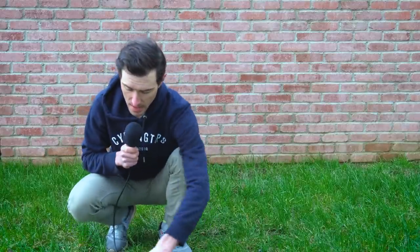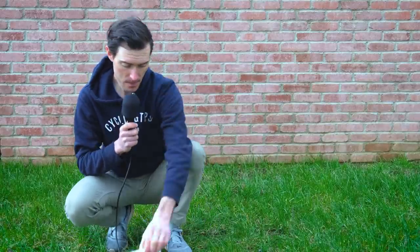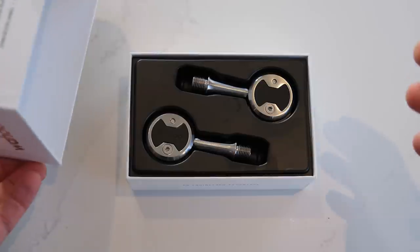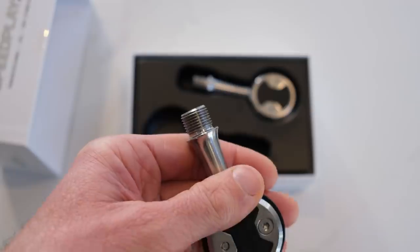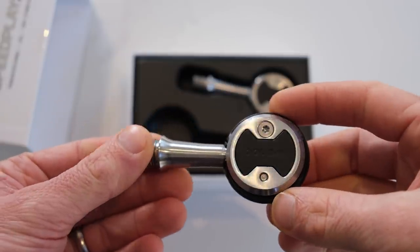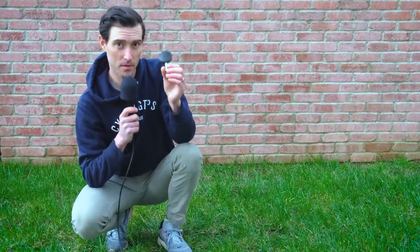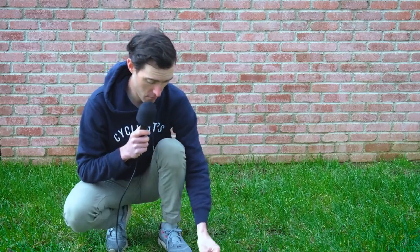They have also announced the Speedplay Zero, which has a stainless spindle with a standard pedal body. They have also announced an update to the Speedplay Aero — this is not the updated version here, this is the old one — but the underside is still very similar with the dimples there to apparently improve aerodynamics.